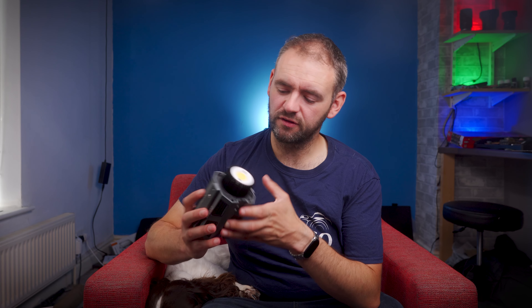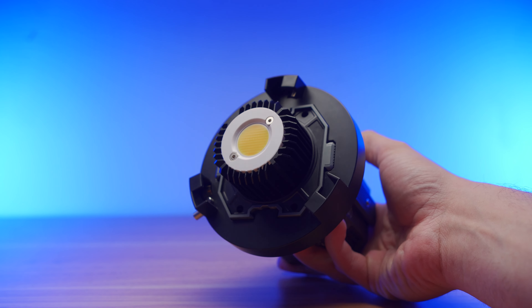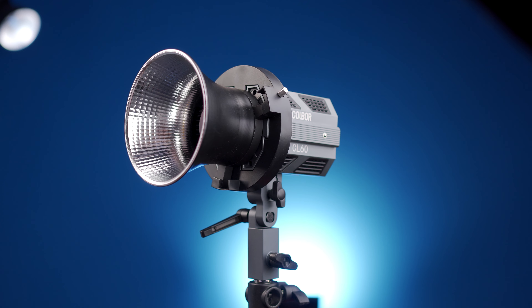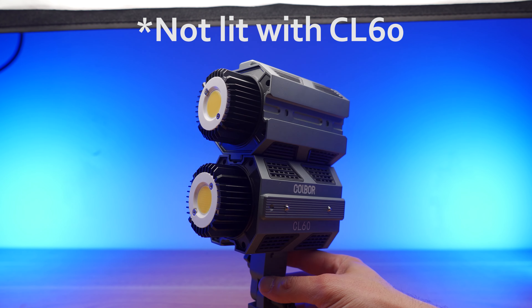The eagle-eyed amongst you might have noticed there's a distinctive lack of a built-in modifier mount. In the process of making this light so small, Colbor have removed the common built-in Bowens mount and instead made it a clip-on plate. This plate is held in place by spring-loaded ball bearings, so despite being a bit stiff to get on and remove, it is very secure and unlikely to fall off. You also get supplied a small Bowens-mount style reflector. The light has rails on opposing sides and mirrored gullies on the other, which allows you to mount multiple CL60s onto each other.